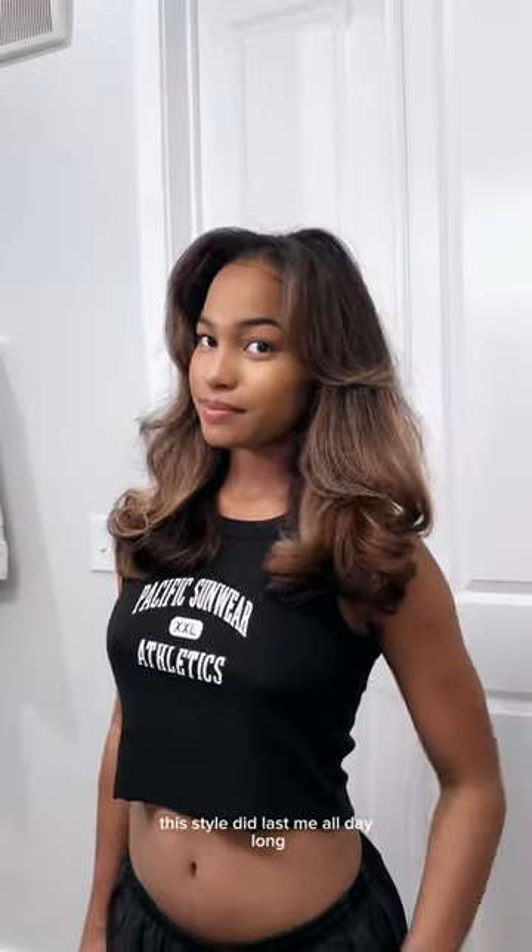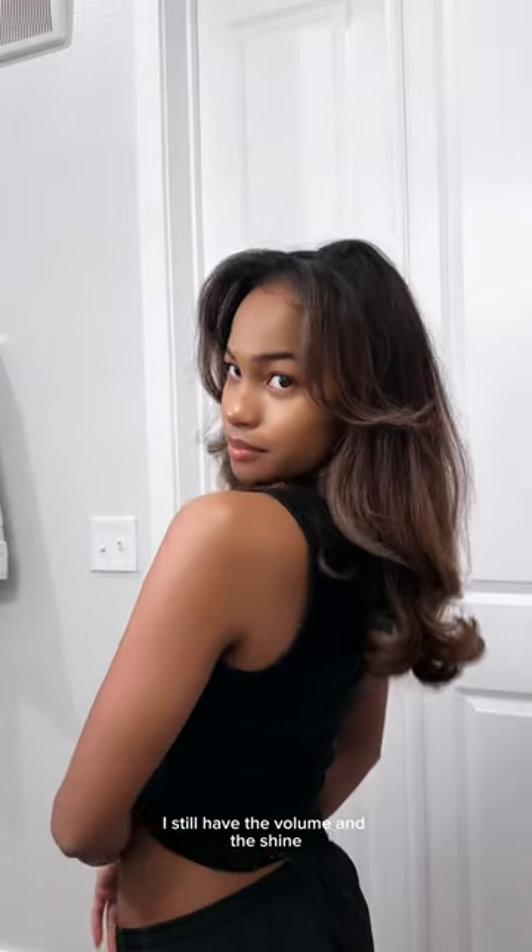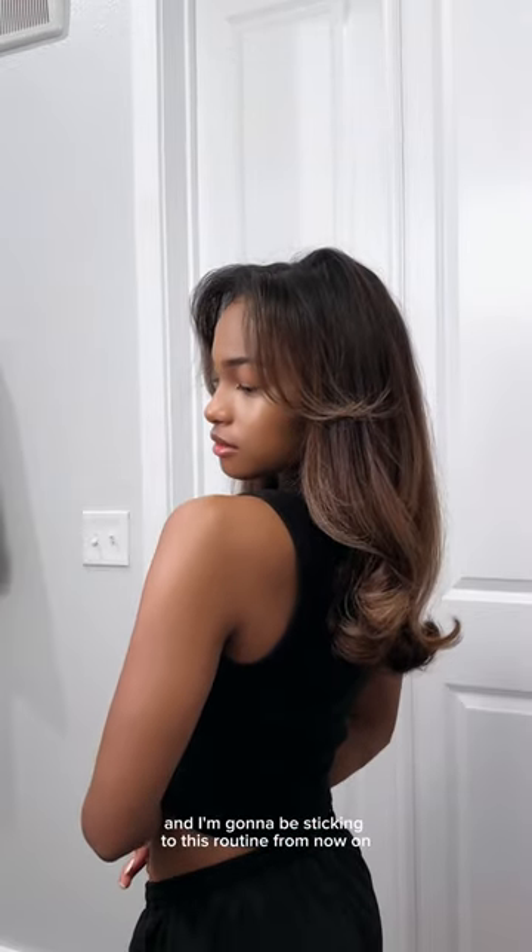Now it's time to take the velcro rollers out — you can already see a big difference in volume in my hair. I decided to wait all day long so I can tell you guys about my experience, and surprisingly this style did last me all day long. I still have the volume and the shine, and I'm gonna be sticking to this routine.